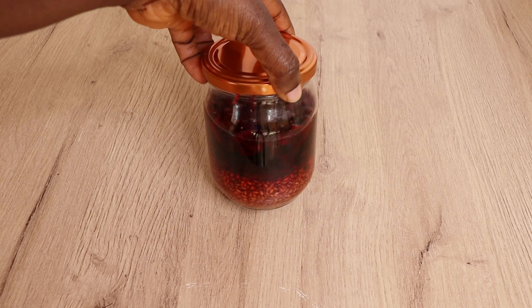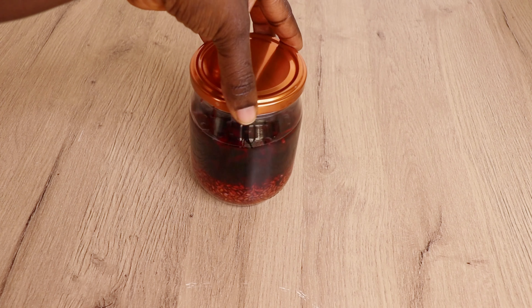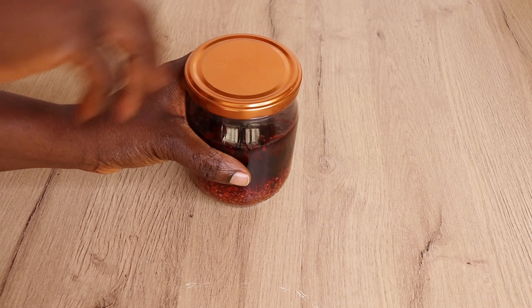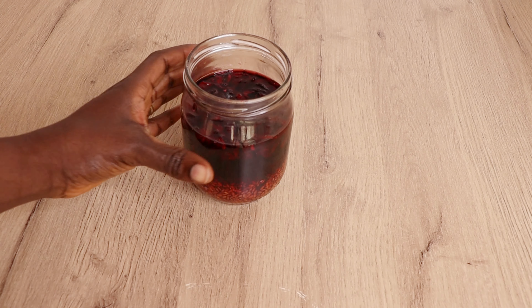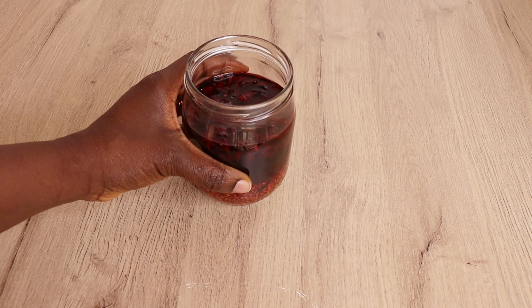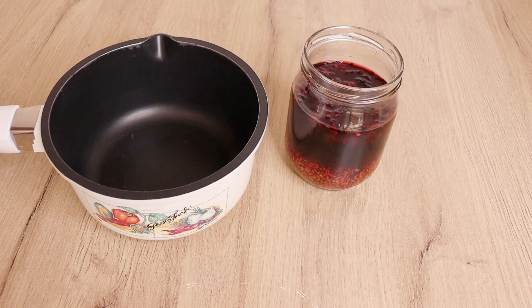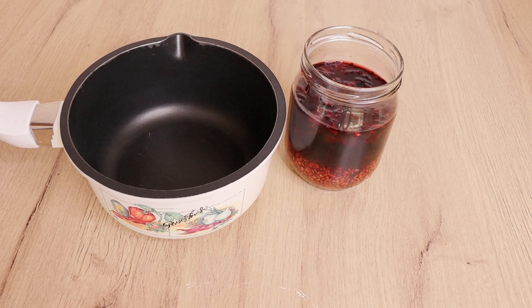It's 24 hours later. Look at how my ingredients are looking — look at the beautiful, gorgeous, amazing color! The flaxseed has released all its nutrients and the hibiscus flower has released all its amazing nutrients as well. Right now I'll go in with my little pot and transfer my ingredients into it.